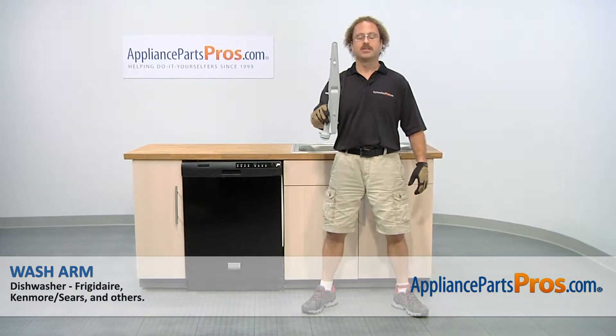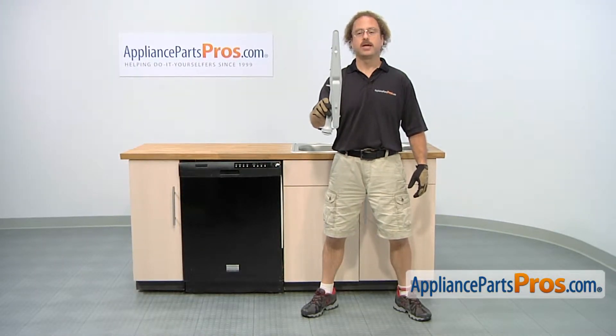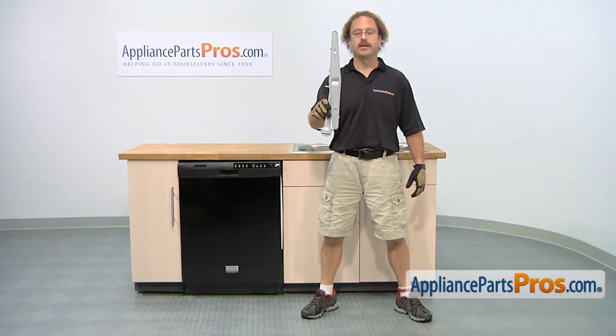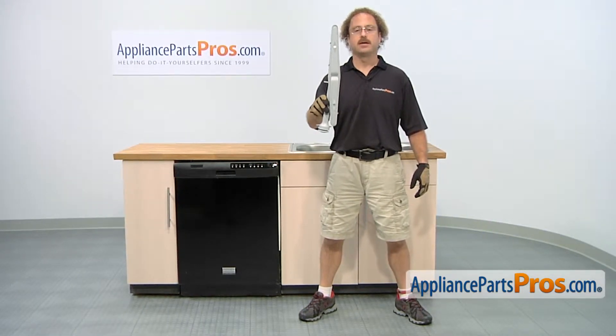In this video, we're going to show you how to change out the upper dish rack wash arm. It's going to be a very easy repair and it'll only take a few minutes. If you already have the part, great. If not, you can click on the link below or get it at AppliancePartsPros.com.